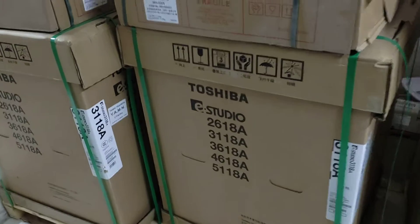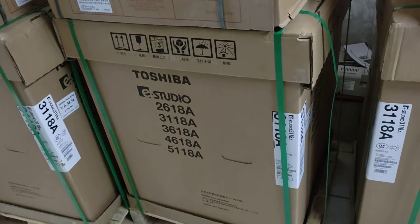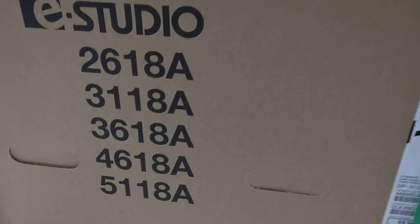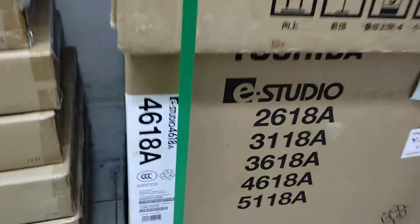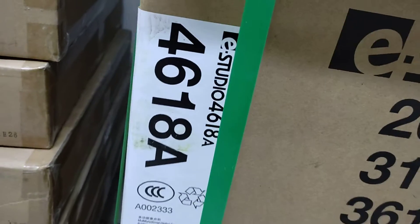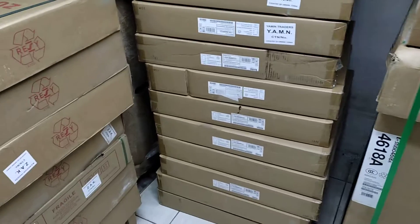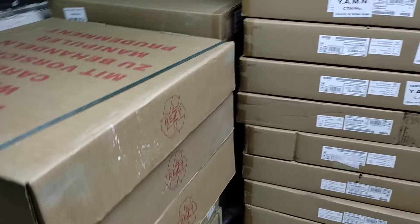This is a 1380 machine. This is a 1480 machine. This houses 580 machines — this is a 1580 machine, 550 machines, and this is a 1680 machine.